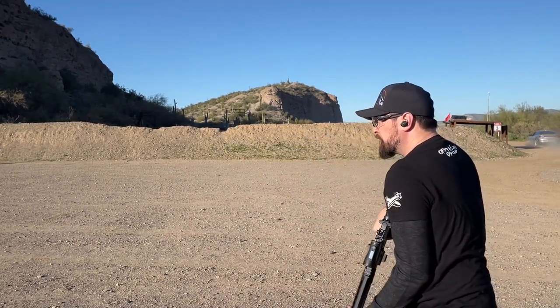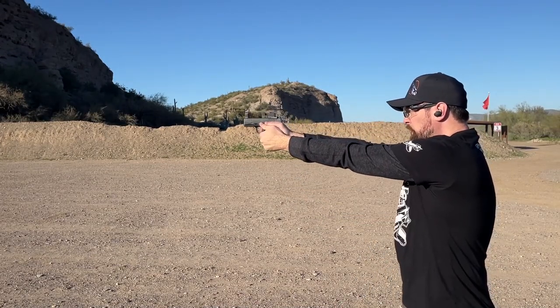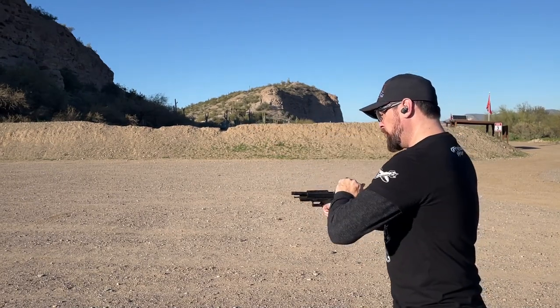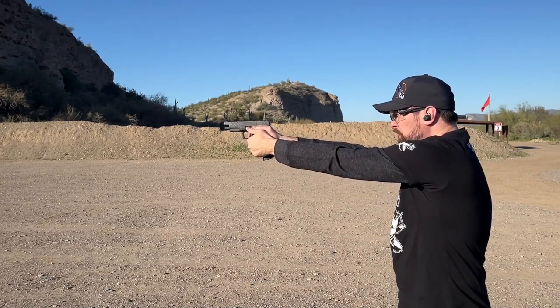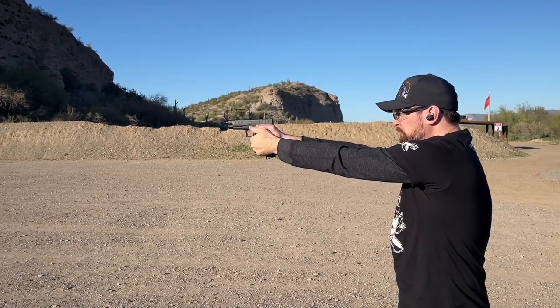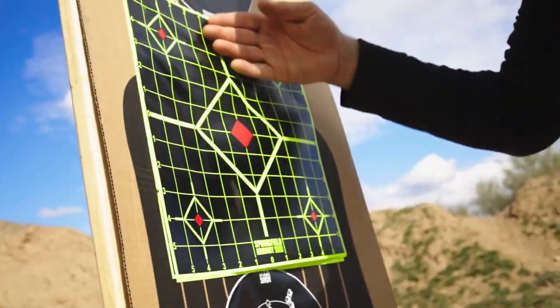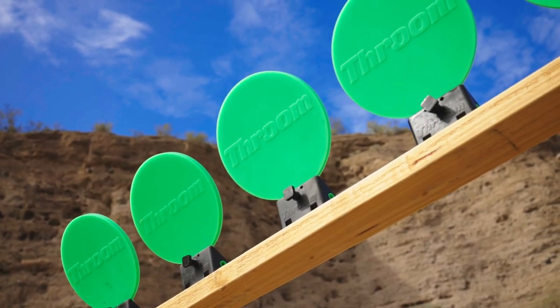At the range, I ran the 1776 USA lead-free sporting ammo through all of these Springfield favorites in succession — first working with pistols, then finishing with the Saint Victor 9mm Carbine. While I was looking for issues with feeding, cycling, and overall consistency of placement on target, I put rounds downrange on steel, splatter shot paper targets, and reactive self-healing targets at varying distances and rates of fire.